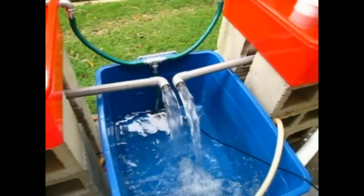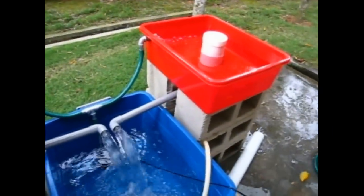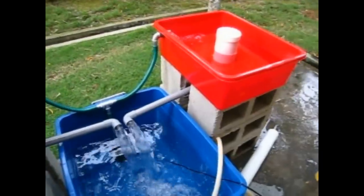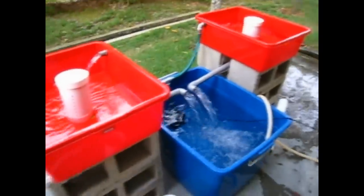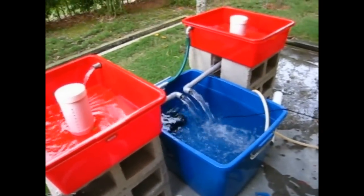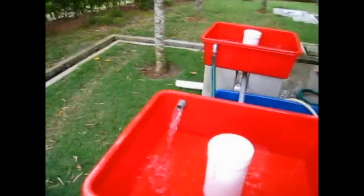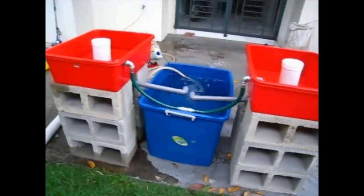By the way, this whole thing cost around 320 ringgits so far. Then I gotta get some goldfish, and it will probably cost around 400 altogether. I started at about three o'clock — it's quarter to six now — so about three hours just to put this whole thing together. How can you go wrong with that? You can grow your own vegetables, have a little bit of fish, and feel good about all of it.